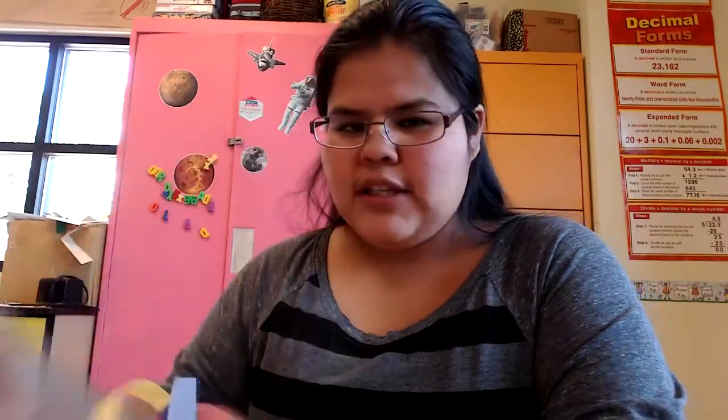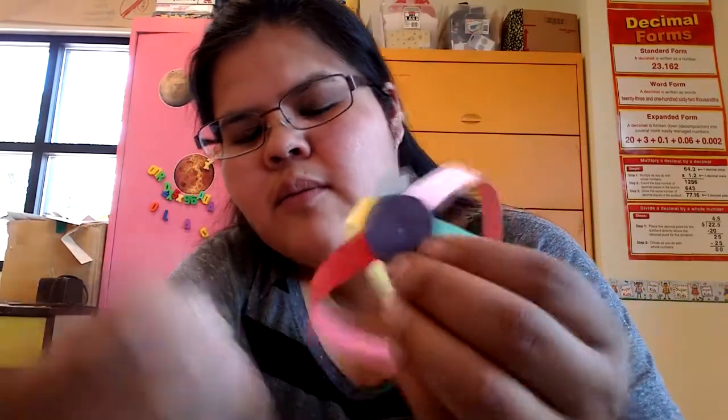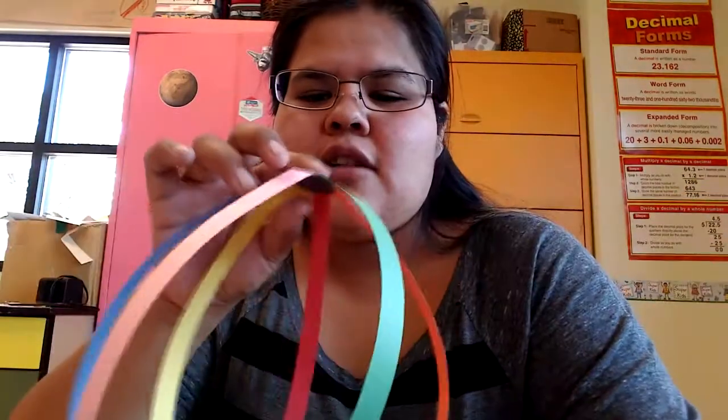Next, you're going to take your skewer. But if you feel like it's not going to go through your paper, you can take a thumbtack — but be sure to have an adult help you with this because these are really dangerous and sharp. If you have an adult, ask them to do this part for you. Take your thumbtack and puncture the middle of your circle. Make sure both ends are completely dry.